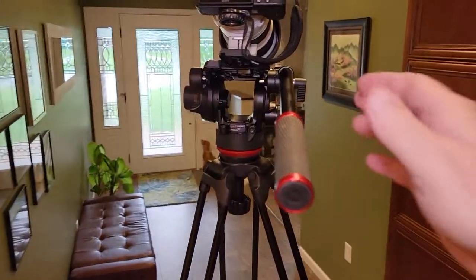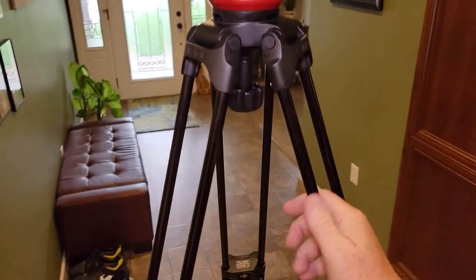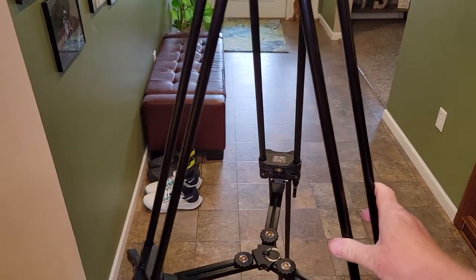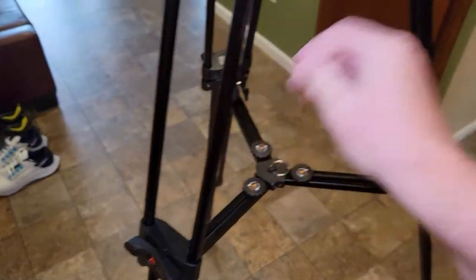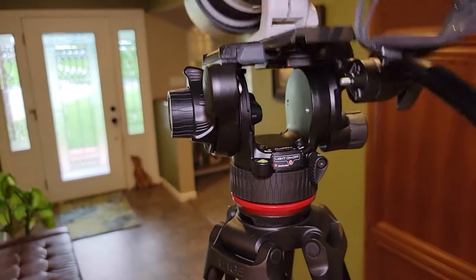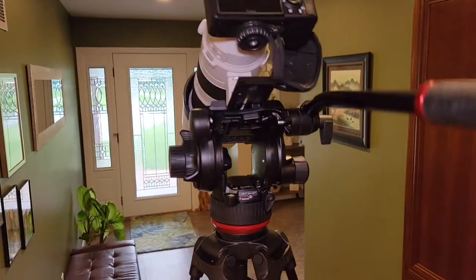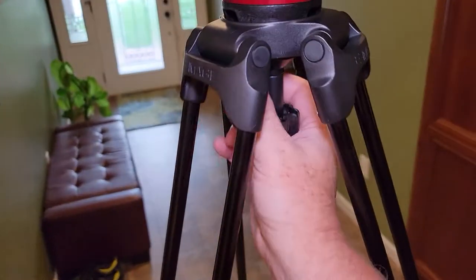I've got my Sony — this is a really heavy camera — I've got it installed. It feels pretty sturdy. I don't feel like it's going to tip; it's pretty firm. There are a lot more expensive options. This is my first really nice tripod with a fluid head — my first fluid head. This seems pretty stable. I've got it extended all the way to the max. I think it's going to work — there's a nice opening here to put that on.